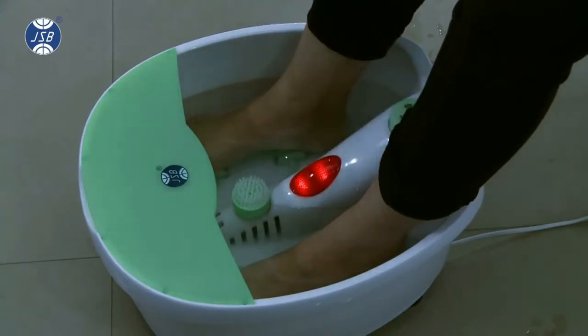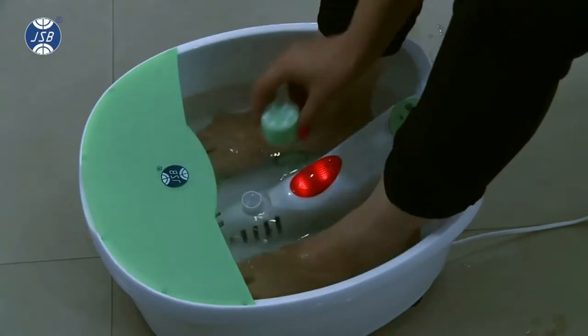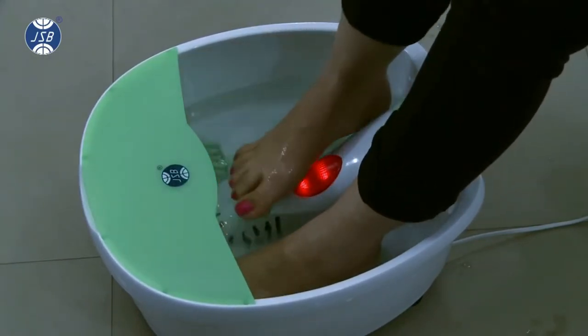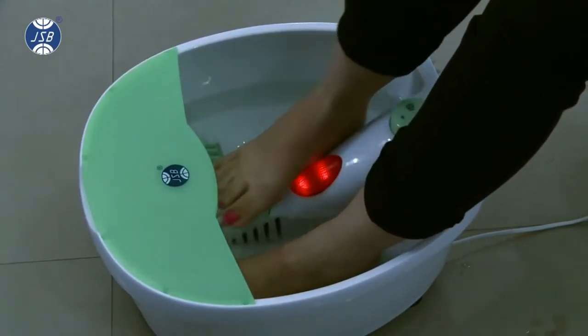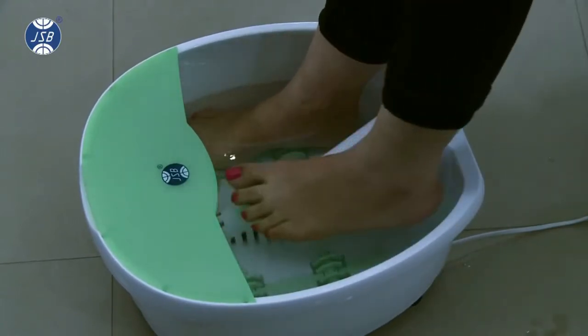The brush attachment is specially effective to clean nails and areas between the feet and fingers. You can rub your feet against the rolling massager attachment, which helps in increasing metabolism. Please note that these three attachments are static and you can scrub your feet over them.